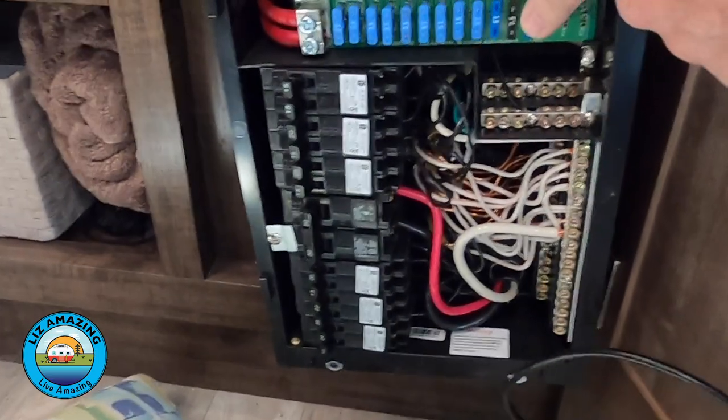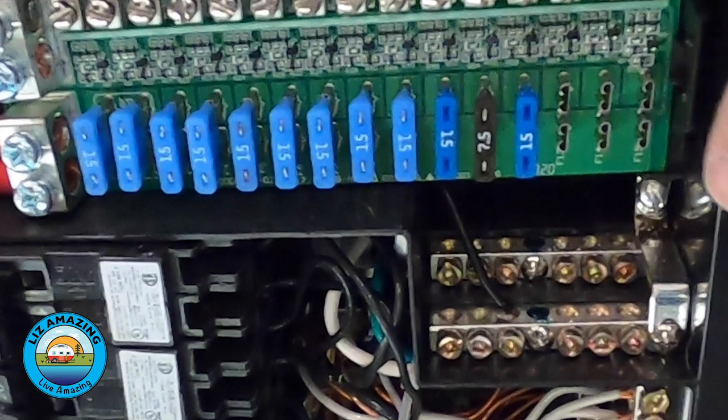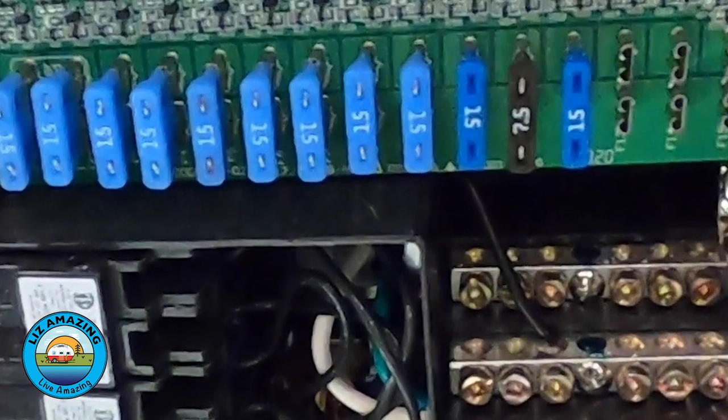The most frustrating thing about finding that was that they had four or five empty fuse slots right next to it that they could have tapped into. They could have — and should have — given that pump its own dedicated fuse and its own dedicated circuit. It would not have cost more money or taken more time. There's no reason they couldn't have just put that wire into its own circuit.